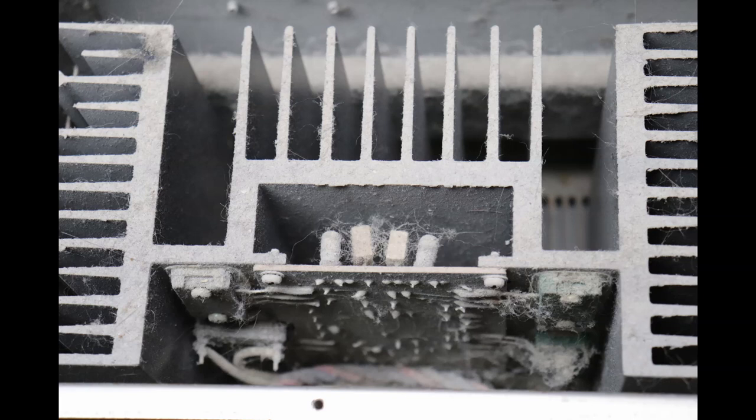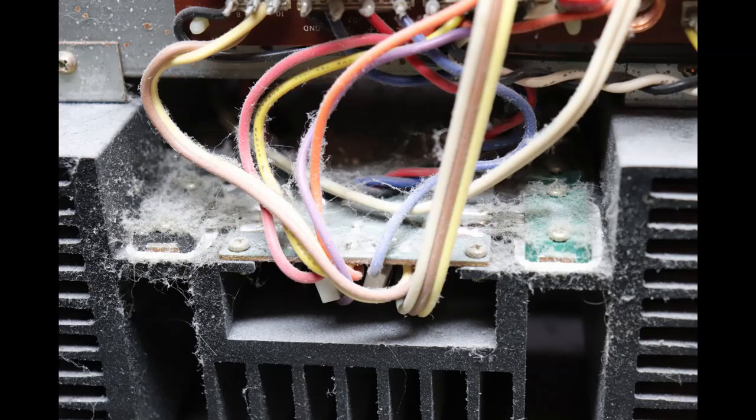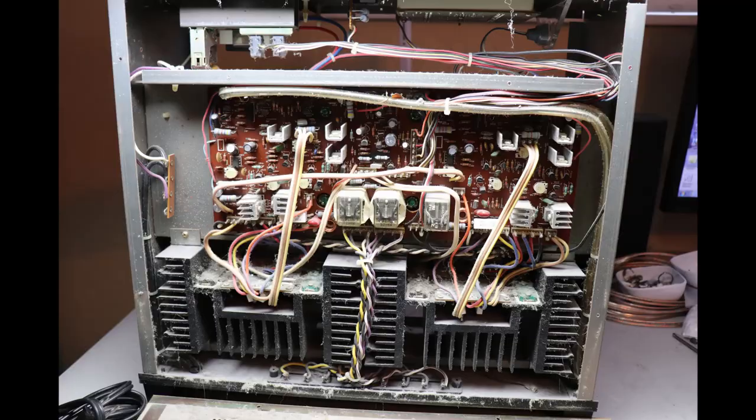I've now removed the bottom cover and it's the same story — just going to be a lot of cleaning to do. You can see the heat sink and power transistor assembly, and it's just covered. Everything is covered with grime. I'm going to take this outside to clean up, because obviously you don't want to blow all that stuff inside your work area.